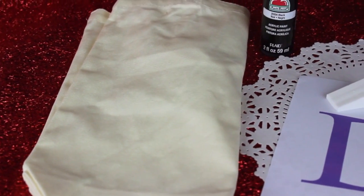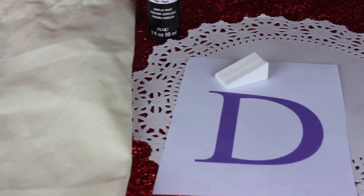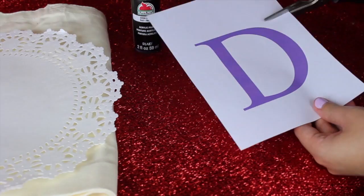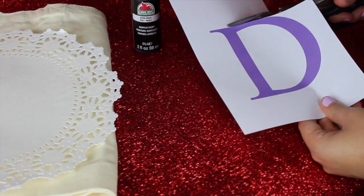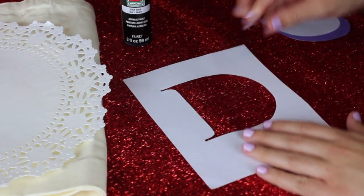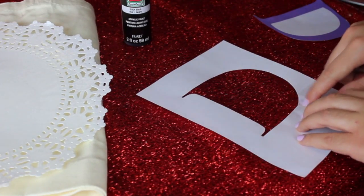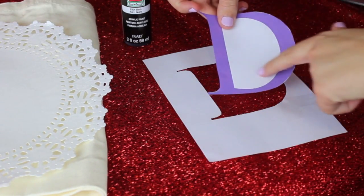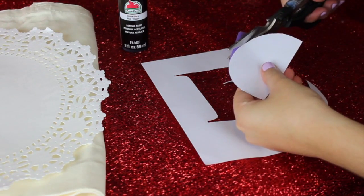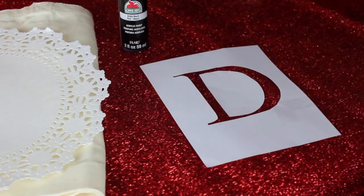For the materials, you're going to need a plain canvas tote bag, some black acrylic or fabric paint along with your stencil, a doily, and something to paint with — I'm just using a makeup sponge. You're going to grab a pair of scissors and cut out the colored part of your letter that you just printed out. I also taped where I cut into the letter so paint will not leak through. I also need the middle part because I'm using a D to make it look like a D.